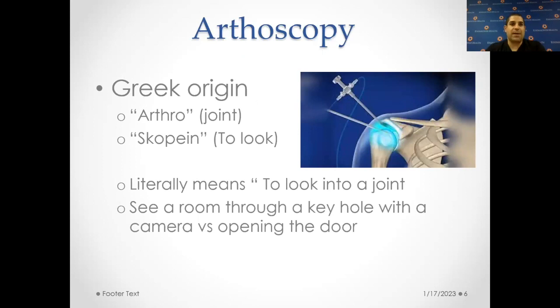Arthroscopy literally means to look in a joint — it's a Greek origin word. 'Arthro' means joint, and 'scoping' means to look. So it literally means to look into a joint. It's basically seeing a room through a keyhole with a camera versus opening a door and looking through the door. It gives us the ability to have a very small incision and look around inside the shoulder and basically see everything that's going on.